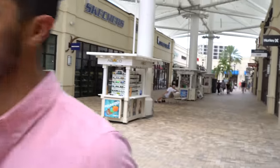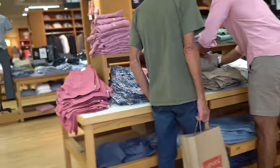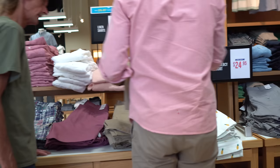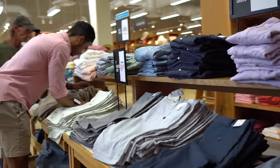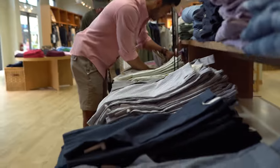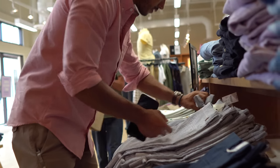We're gonna pick up shorts and t-shirts, so we're probably gonna hit J.Crew next to get the other basics covered. Do you think they fit? Yeah.